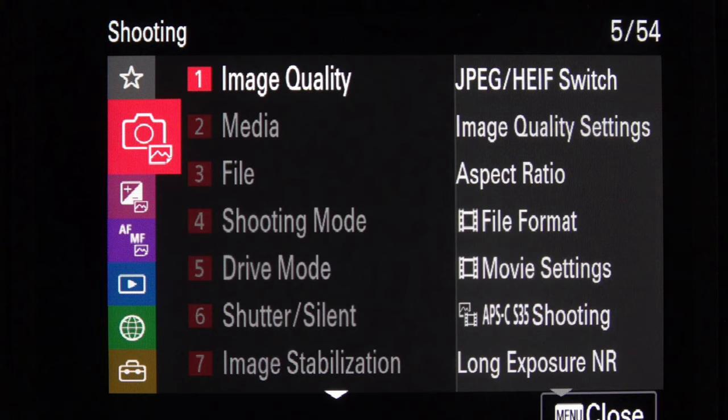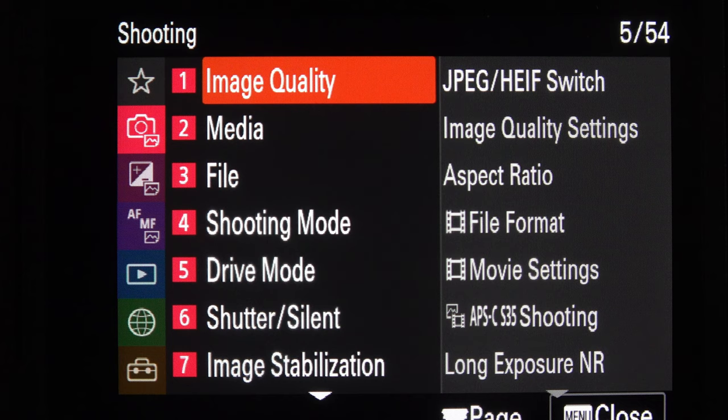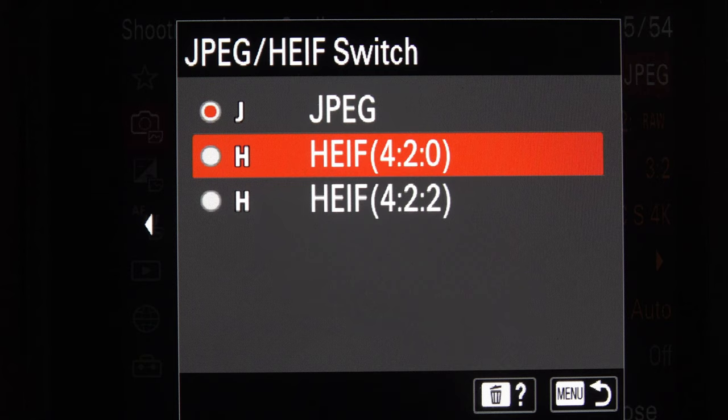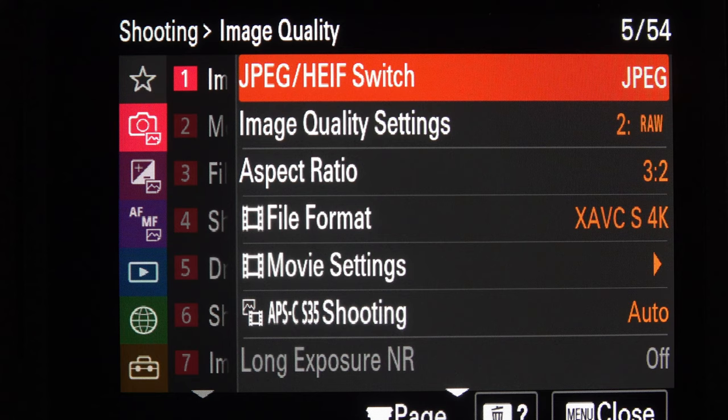That's how you use My Menu — very simple. Now we'll start looking at the proper settings. We come down to the camera symbol and we've got Image Quality. This is the first camera I've owned where you have to decide between JPEG and the newer HEIF format. If you've always shot JPEG just carry on. But this is the new format and you can choose between two different types — I believe the second one is the highest quality HEIF file. If you don't know what HEIF files are, you can Google it. I don't shoot JPEGs so I'm not concerned about that option.